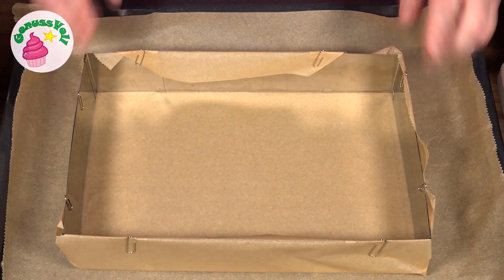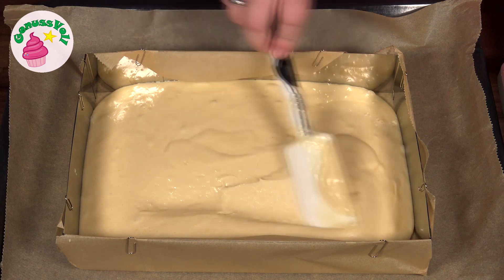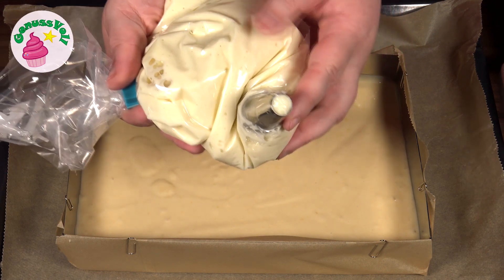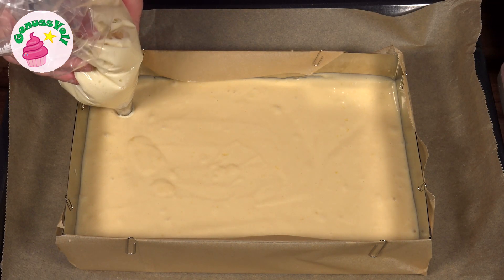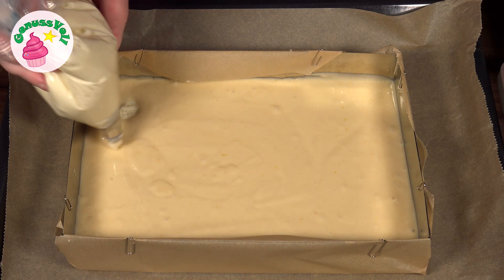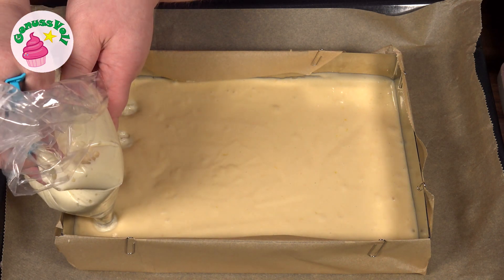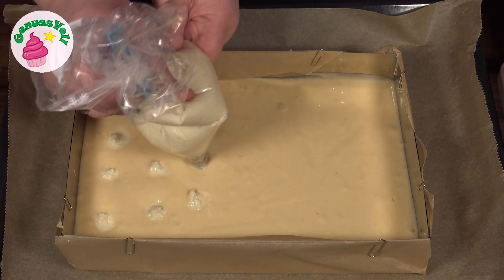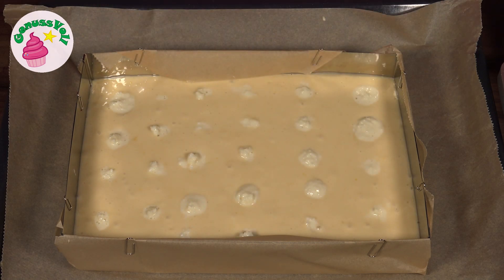Ich gebe jetzt den Teig in den Backrahmen. Dann kommt unsere Kokosmasse zum Einsatz – die habe ich in einen Spritzbeutel bzw. Gefrierbeutel gefüllt, mit einer Lochtülle vorne dran. Die Tülle stecke ich einfach in den Teig und gebe die Kokosfüllung direkt in den Teig rein. Dann kommt der Kuchen in den vorgeheizten Backofen.